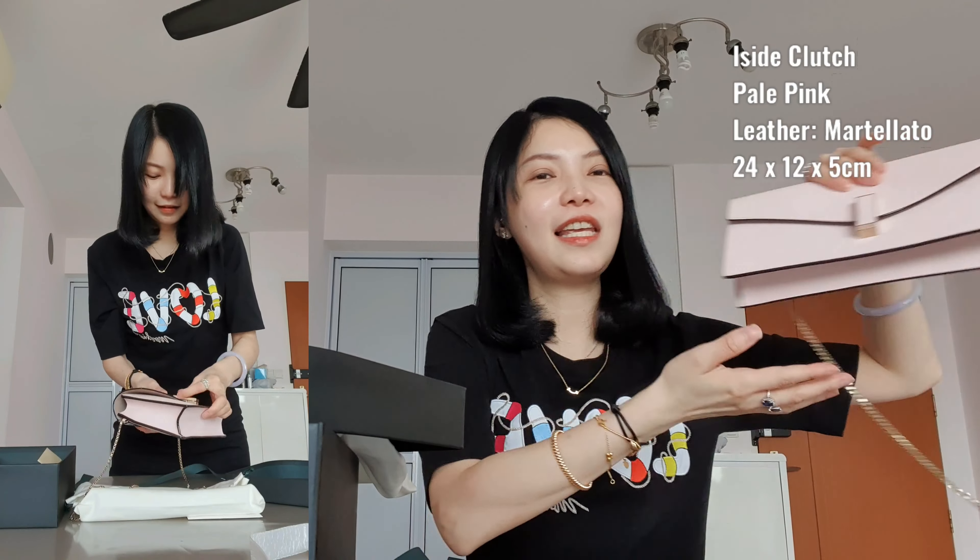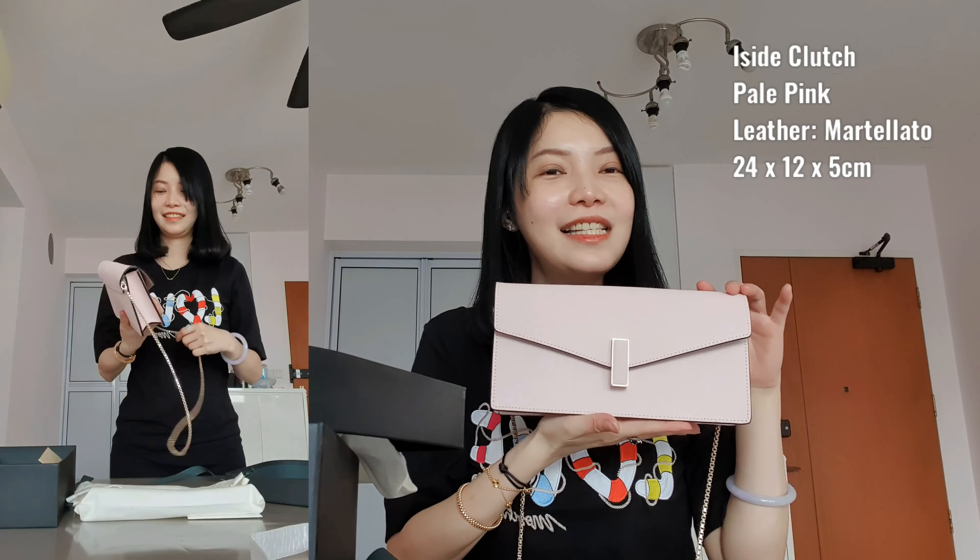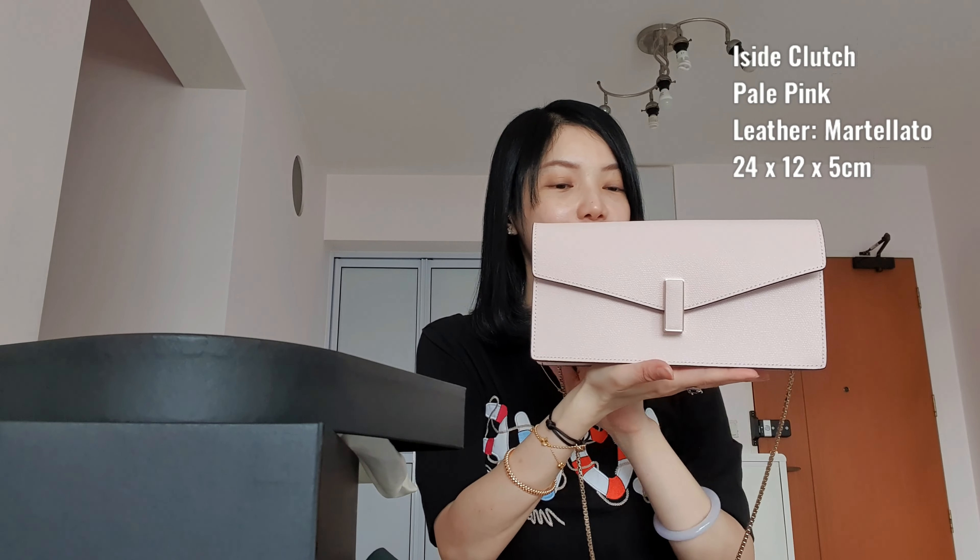I'm so happy to share about this purchase because I initially didn't talk about buying it at all. I was very surprised that this caught my eye. This is actually the Easy Day Clutch. I was really shocked that I like it. When I received it today, I think the colours helped a lot. This colour – I love it so much. It's called Pale Pink.